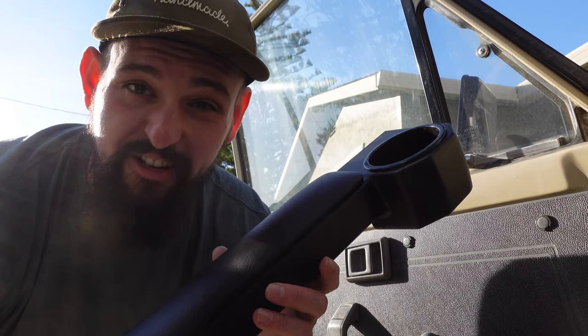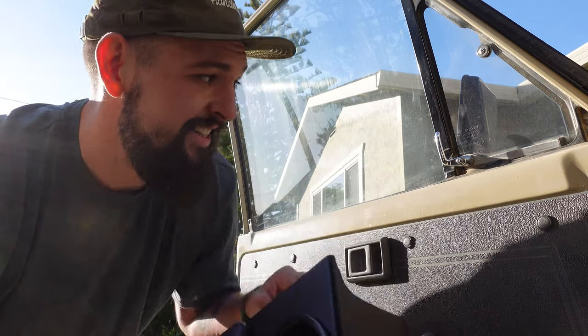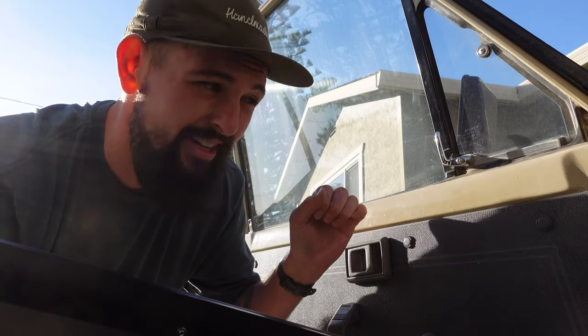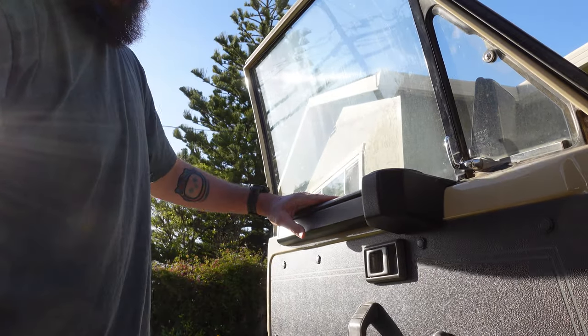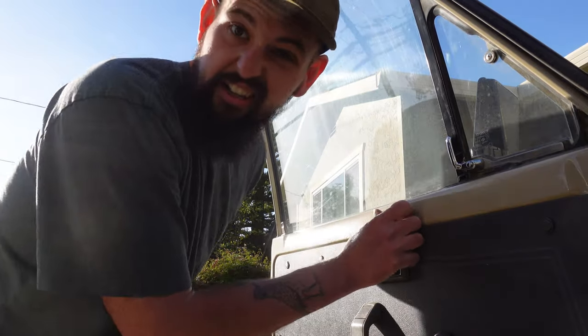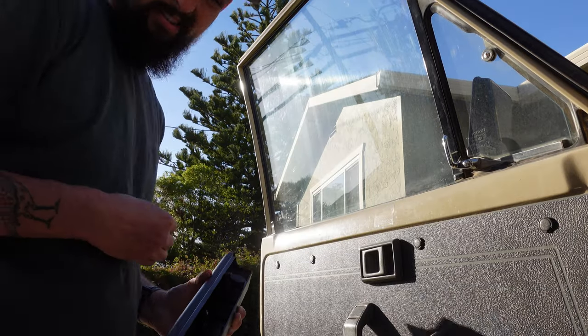The lack of cup holders has really just been a pain in the butt. This right here is the solution — the One Stone armrest, designed in Australia for the Land Cruiser. It's got a cup holder and an armrest, and it mounts right to your windowsill with a little clip that just clips in. It's got some magnets to hold it tight to the steel frame of the door, and they give you some clear protective vinyl to go over those magnets so you're not wearing away at your paint. Let's go ahead and fit it up — oh, just like that!